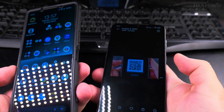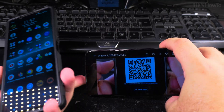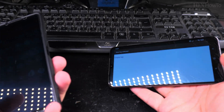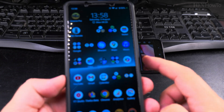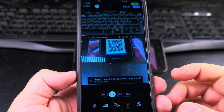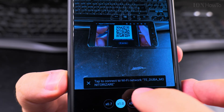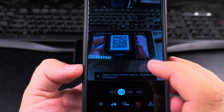If I have a QR code somewhere outside or on another phone and I want to access it — this code is just a Wi-Fi password — I can use the camera app to scan it. Most camera apps these days will recognize it, and as you can see on this app it says 'Tap to connect to Wi-Fi network', so it recognizes the type of link it is.